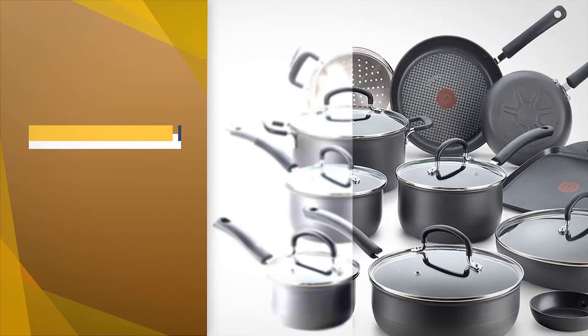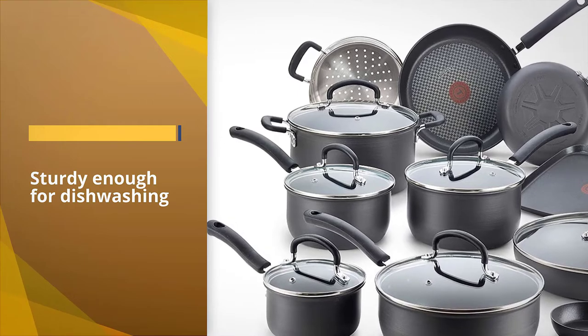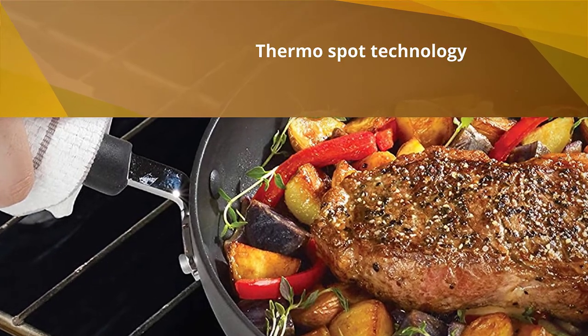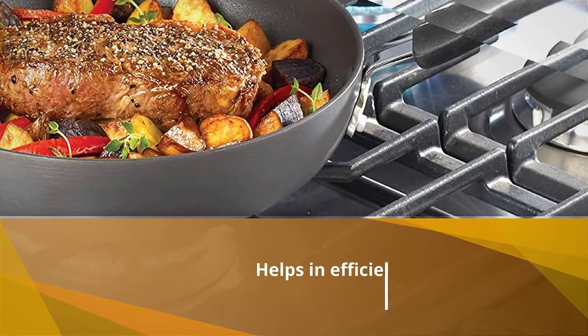The silicone handles are highly comfortable and remain cool even on the stove, while the vented glass lids let you monitor the progress of cooking. All the pieces included are oven safe up to 400°F, except the lids, which can only bear 350 degrees Fahrenheit.